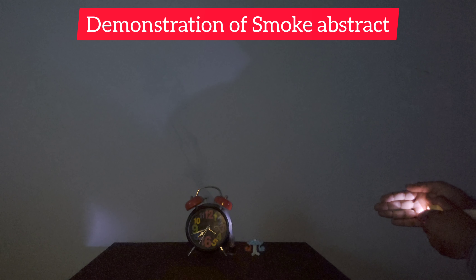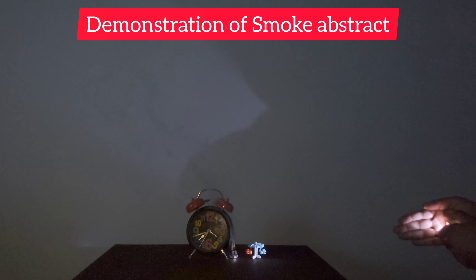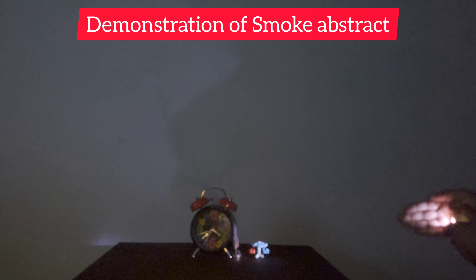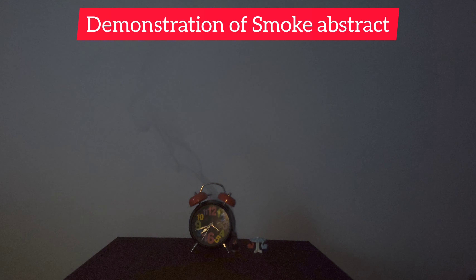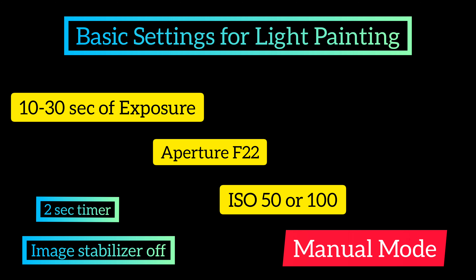With a small torch light — you can see here how to do that. Make sure that the light should not be excess over the point. This is the final outcome. Now let's move to light painting.